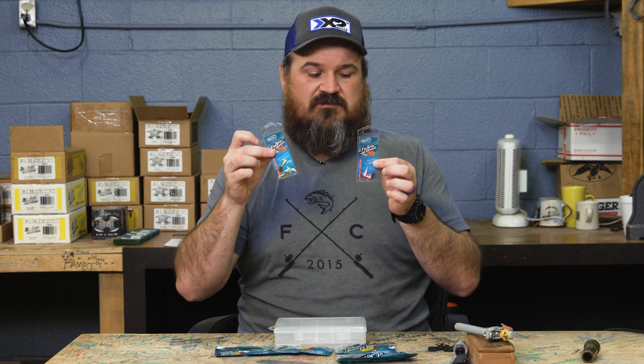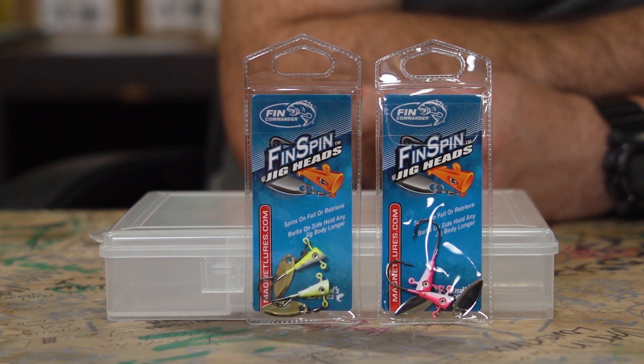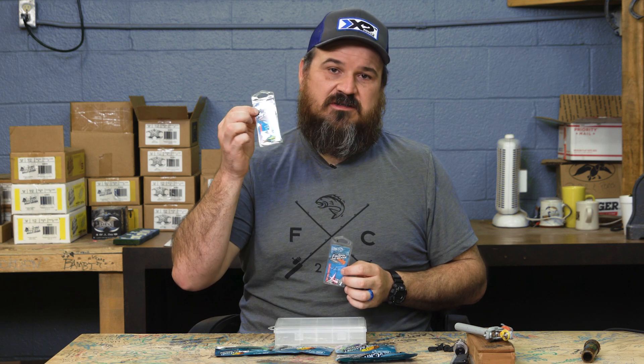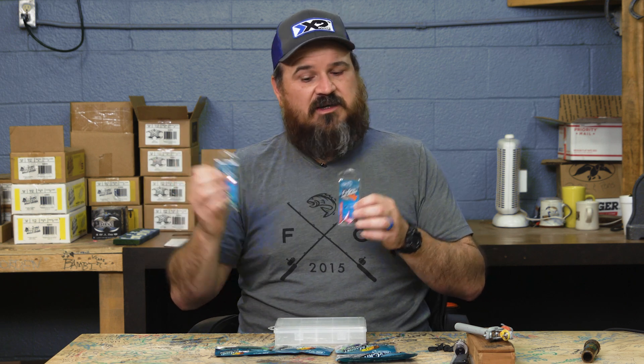Since I love casting, I also included two packages of Fin Spins — both 1/16th ounce. There's a pink one with a silver blade for clear to light-stain water, and a chartreuse one with a gold blade for dirty, stained to muddy water. I try to cover all your bases with just a small selection so you can try them out and figure out which ones you like.